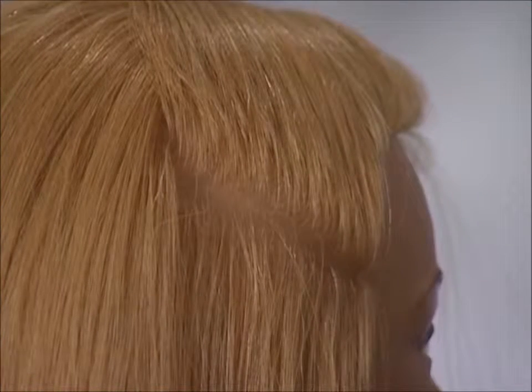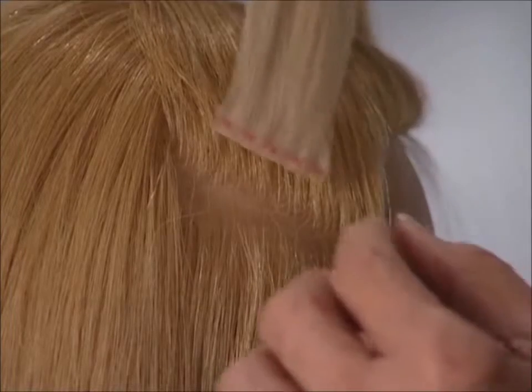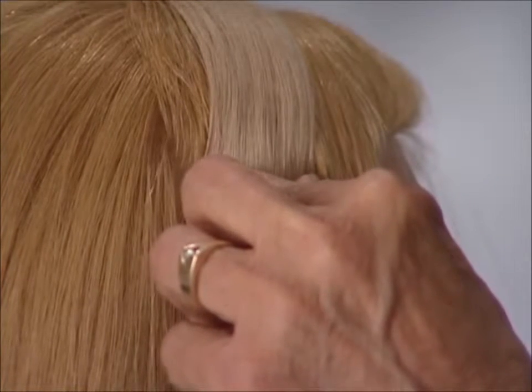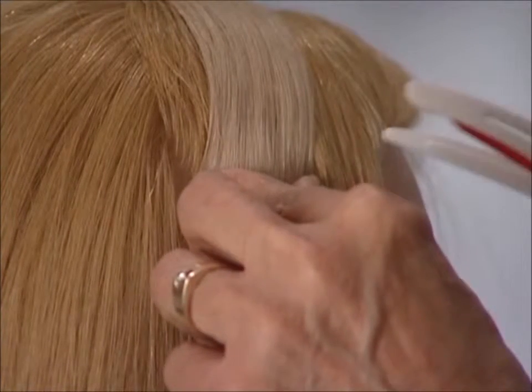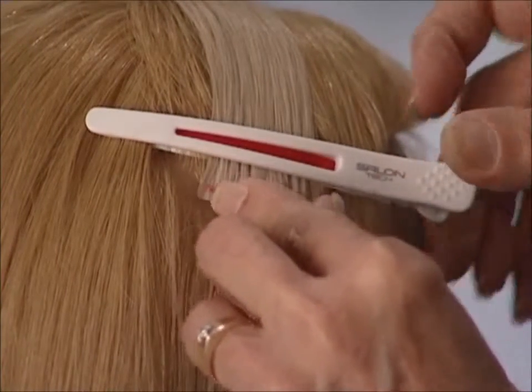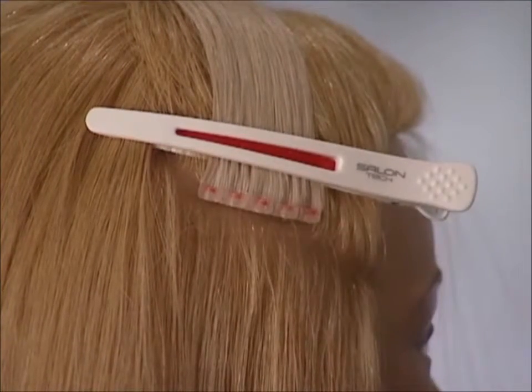Let's do an installation using a diagonal parting and diagonal placement. We will be using a one and a half inch connecting base. I'm going to place my connecting base right at my parting and slide in a clip — preferably a long duckbill clip — to keep the connecting base close to the client's head.